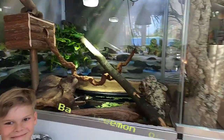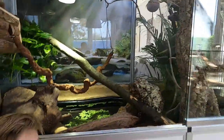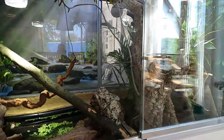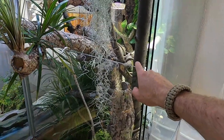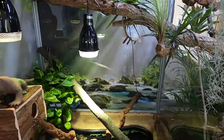We decided to divide our terrarium in half because it's really big and it's too big for this small monitor. So what we did is put a glass border exactly in the middle of this enclosure. We decorated it, but because this glass border is only around 90 centimeters high and there's this big branch over here, I lowered all the decoration because I want to prevent the monitor lizard from getting up there and hopping to the other side.